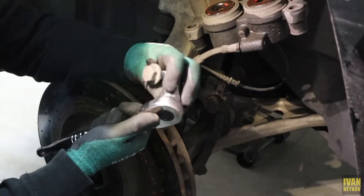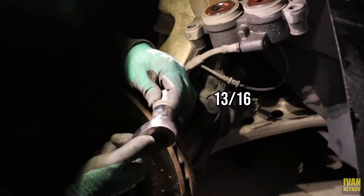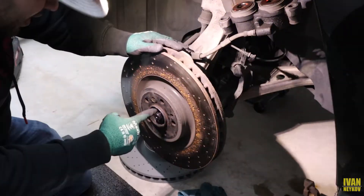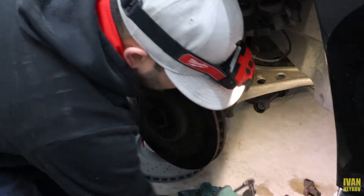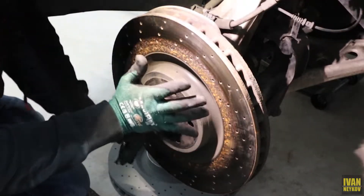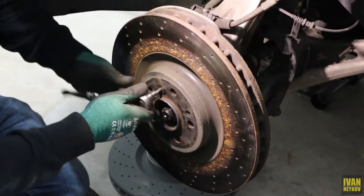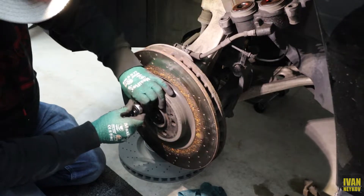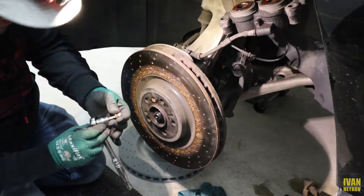For this bracket bolt I'm using 13/16s to remove the bracket. The next thing is this little bolt right here — that one comes out with a T30. Make sure you hold it and push, because if you strip that bolt, it's going to be pretty tricky. Look at all that rust.